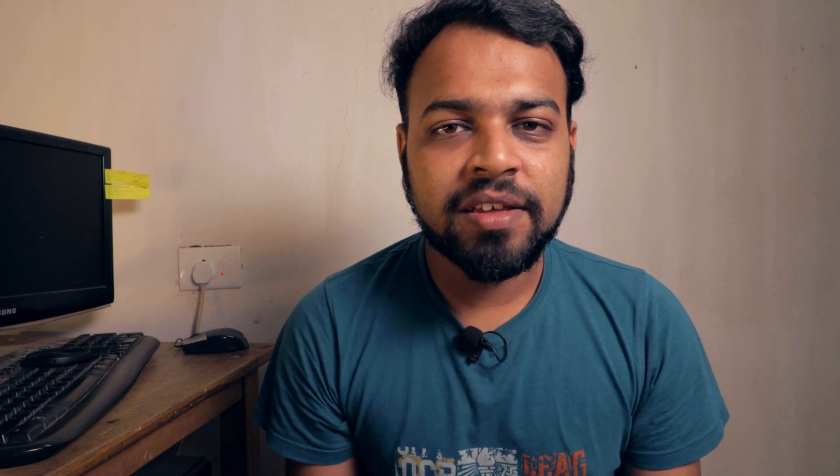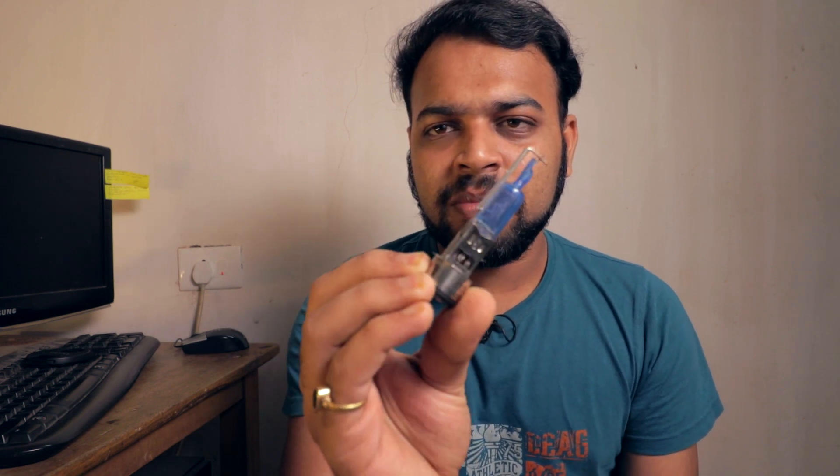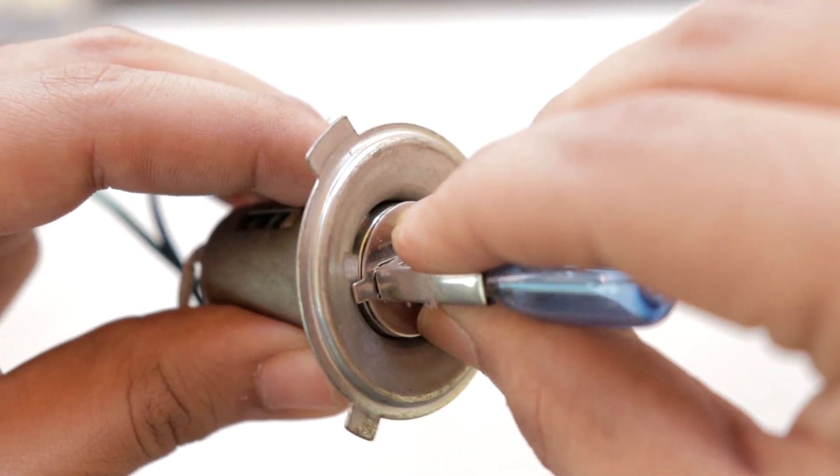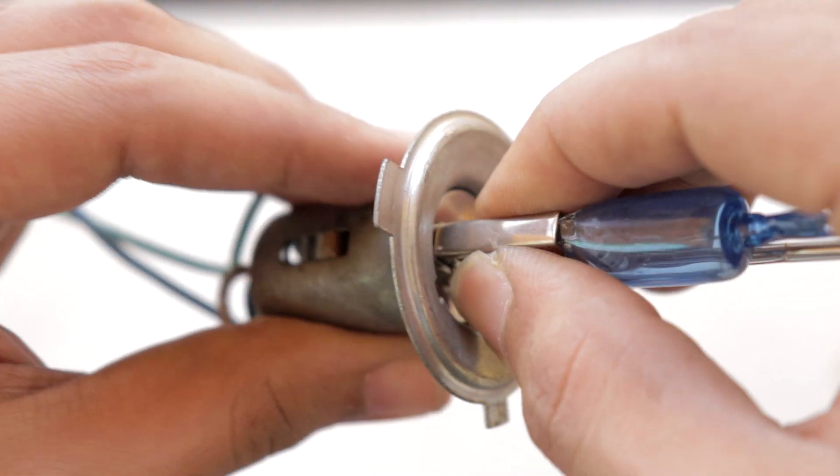If you don't want to make any alterations to the bike, you can also use this particular bulb. This is called the CFIT bulb and it costs around 200 rupees — it fits directly without any changes, that is plug and play. If you have an H4 type holder, then you can connect this bulb directly without messing with any wires.